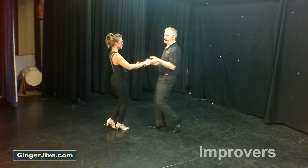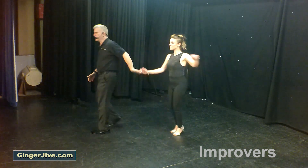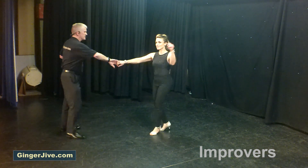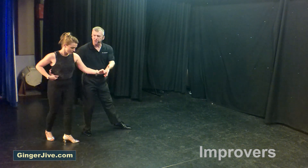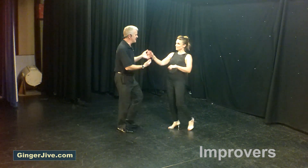Seven, eight — arm jive up and under, left, right, up and under, she goes forward, up and under, fake man spin, across all the way round, change hands and face, into the sway. Back, forward, nudge out, pull back and change hands, return off of the hand.